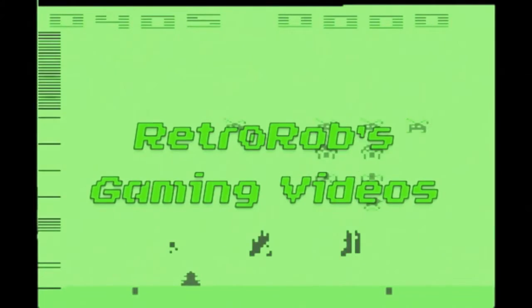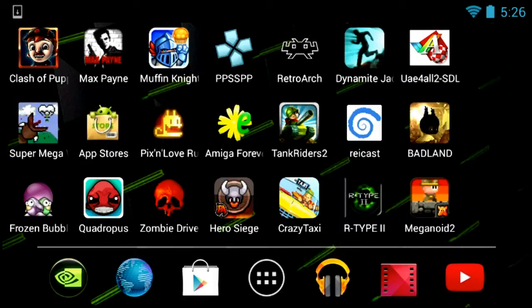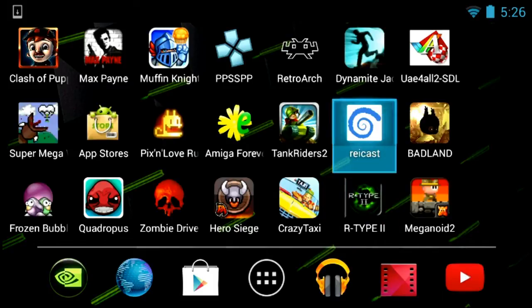Hey, Rob here from Retro Rob Scaling Videos. I'm on the Nvidia Shield and I'm going to show you how to use Rycast, which is a Dreamcast emulator. I'm also going to show you a little demo of a game running.